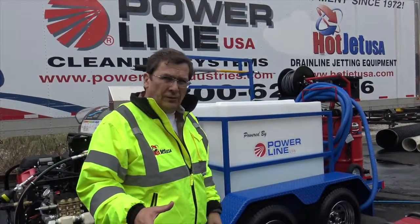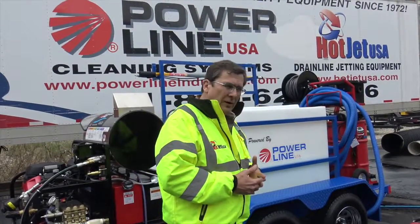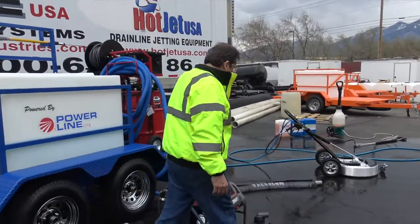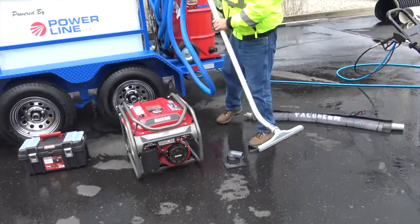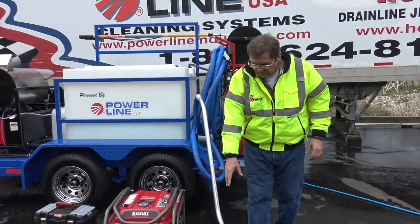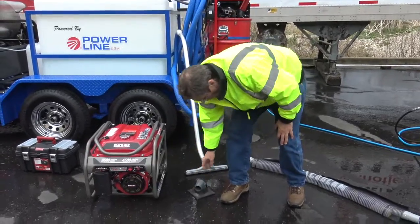All DOT'd. So I want to show you this with the environmental package as well, so it's an upgrade on it. It comes with the generator, comes with the vacuum wand. Come on around — so it comes with the vacuum wand, I'm going to set that up.